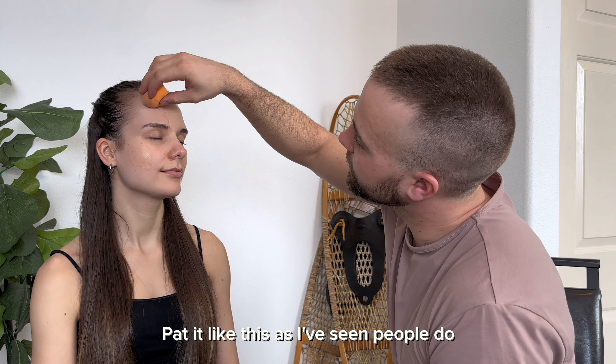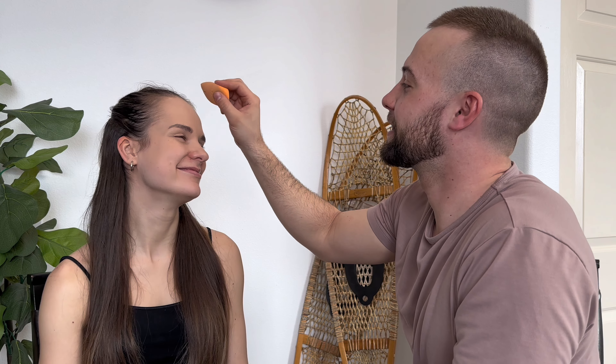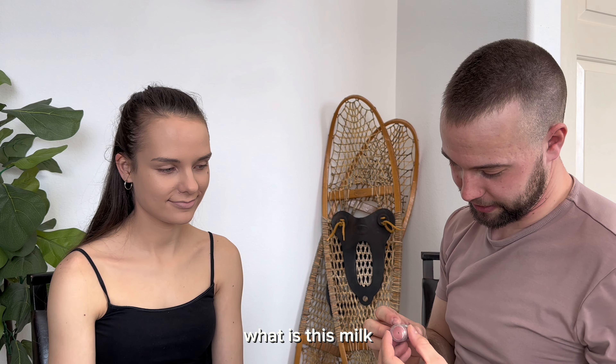Ready? I'm just gonna put some up here. Add it like this, as I've seen people do. I'm gonna do such a good job.